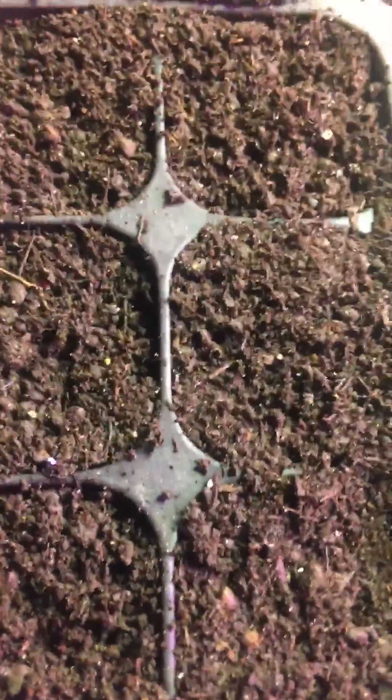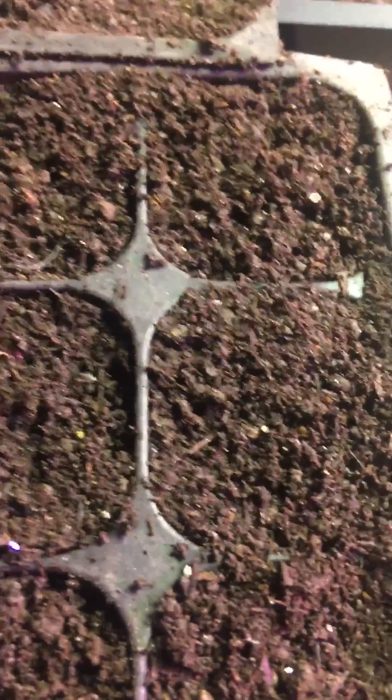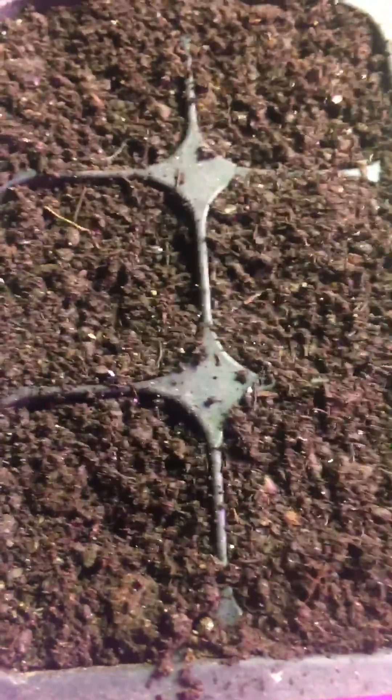What you need is some good seed starting soil and moisten it, not soak it. Then you sprinkle them on top and you don't really need to cover them — maybe a little bit of soil, but very little. Then you moisten it, cover it up with a sheet of plastic, and put it in a well-lit area that's a decent temperature, around 70 or so. In about six to ten days, we should have oregano babies popping up.